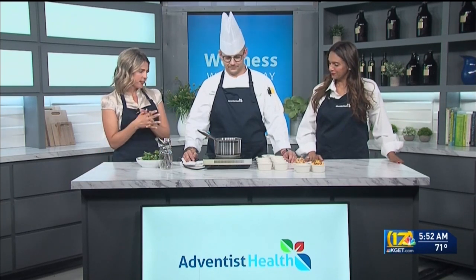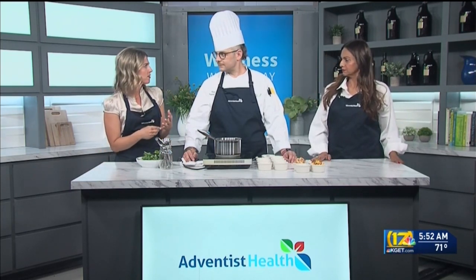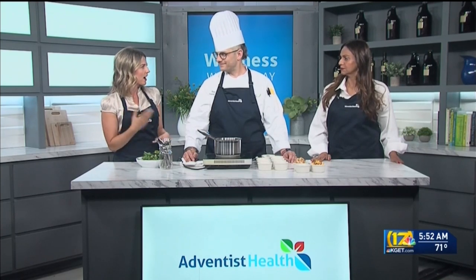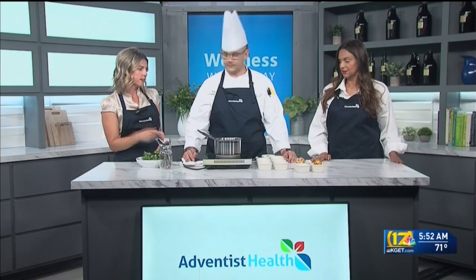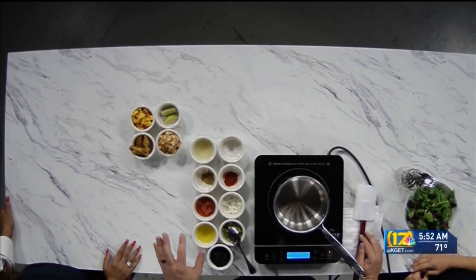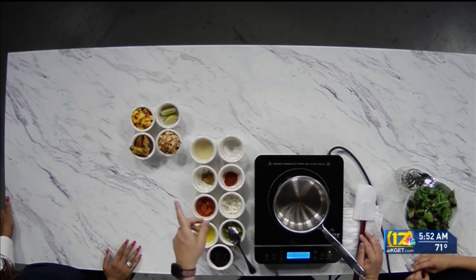All right, so we're making a fun salad today. I love salads — I try to eat like one a day, but you kind of get tired of the same old, same old. This has a lot of fun, different ingredients in it. It's a mojo chicken salad with black beans, and we also have a fun mango salsa that goes along with it. A lot of good flavors there.